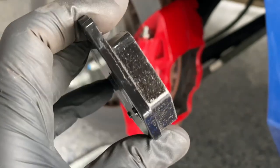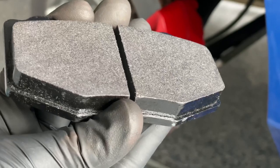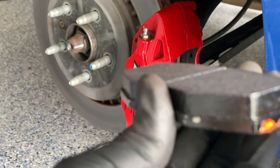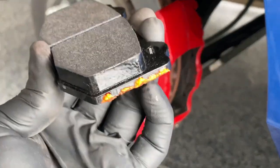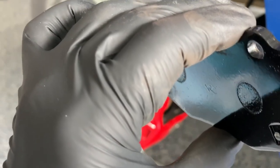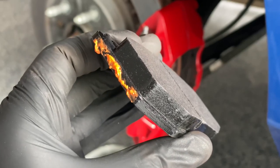We put some lubricant on this edge and on this edge, and that typically handles any noise made from the pad moving around. It's a race pad so it's going to be a little bit noisy. Take the brake parts lubricant and put a little bit on there — I'm not going to smear it around because that's going to happen naturally when I slide it in. I just want to be careful not to get that on the actual pad material itself.